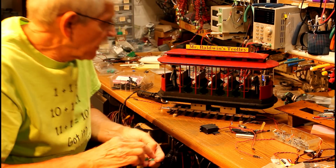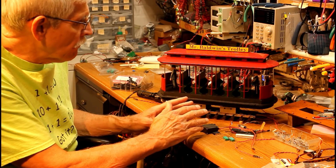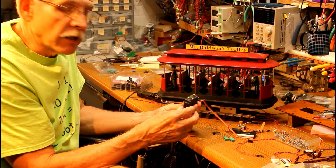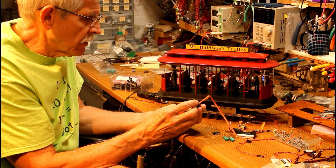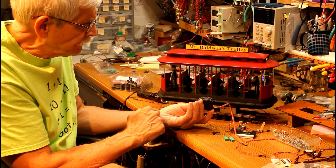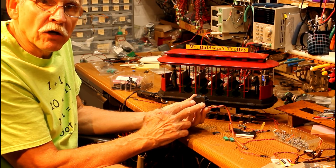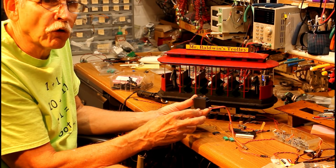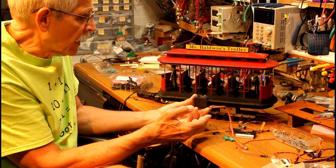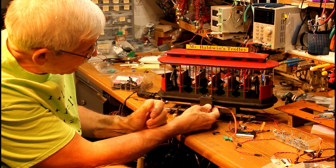The first decision I had to make when designing the animation for this trolley was what type of motor to use. I had a couple of options. I'd used servos for many different things. A servo is a great way to have that rotate because I could simply attach the conductor to the top of it. The problem with servos: first, it needs some sort of electronic circuit to operate — either a microcontroller or some device to tell it where and when to turn. I wanted to keep this as simple as I could make it.